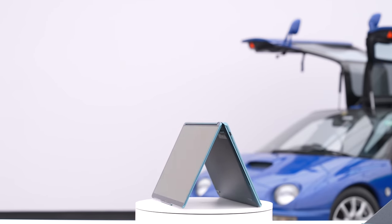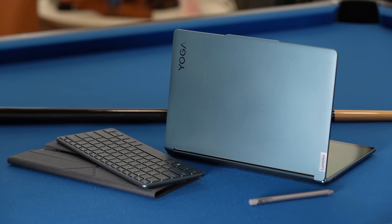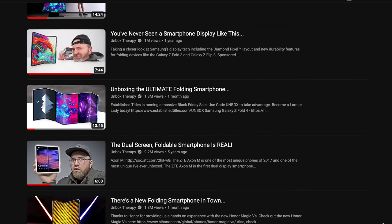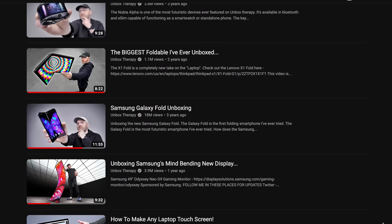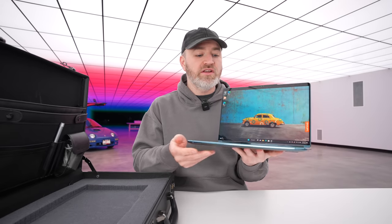This unit they've sent over is a production sample, so some of the software I can't test extensively, but it's still totally worthwhile to look at. We've seen folding and bending displays, but maybe the optimal solution for a device of this form factor is just two different beautiful OLED panels sandwiched together in an extremely thin and light package.